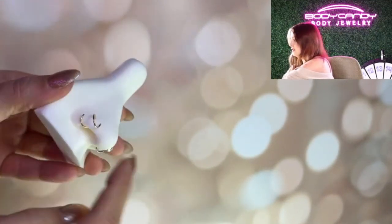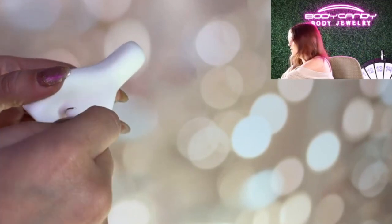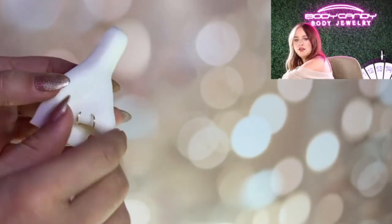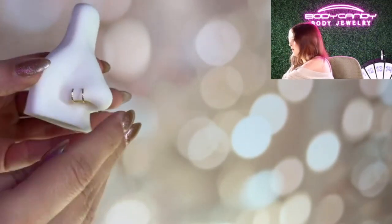Keep going until you can't anymore. Then tuck it in your nose, just like that. Now it's all stretched out and you just push it together. Boom — there you go. Hopefully that helps. If you have any other questions, feel free to check out our Instagram and our YouTube. We are doing how-to's with those, and I hope that makes it a little easier.